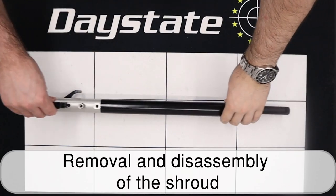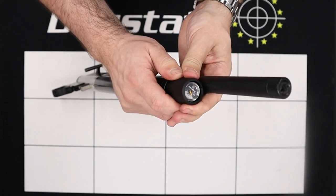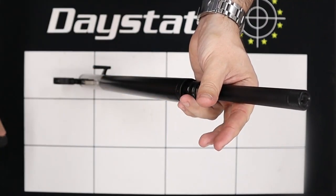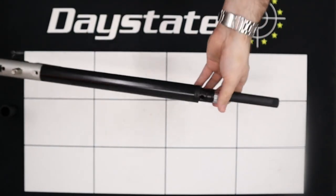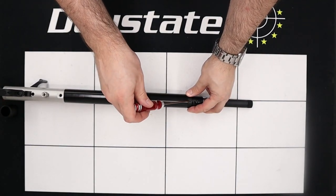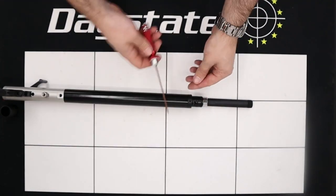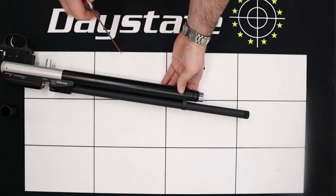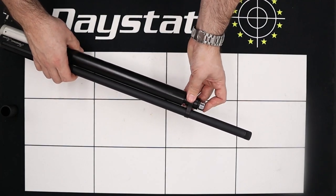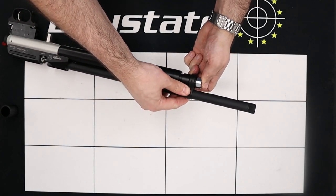Next thing we'll do is remove the barrel band. To remove it we simply need to remove the end cap for the gauge — this piece here. It is held on by just o-rings so it can be pulled off nice and carefully. Then using a 1.5mm allen key we're going to loosen and remove the three grub screws that secure the barrel band. With the three grub screws removed the barrel band can be slid off the end of the cylinder, carefully as it does ride over a couple of o-rings.